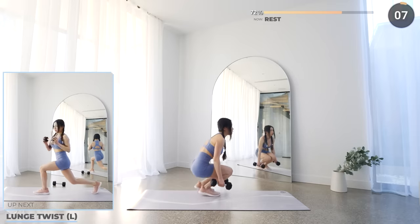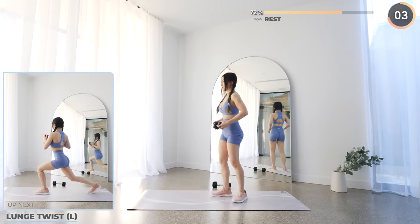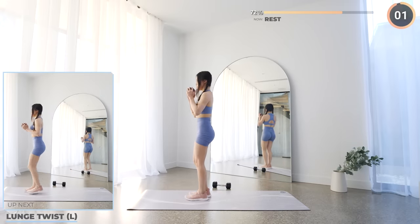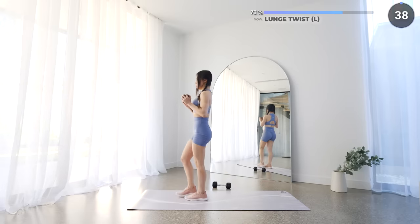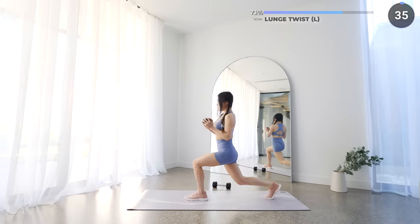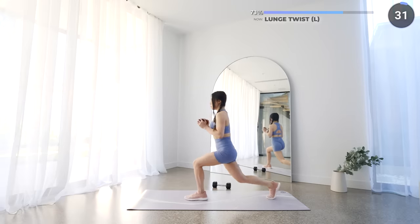Final exercise of the set — put one dumbbell aside and we've got lunge twist. With a firm grip of your dumbbell, lunge down deep and then engage that core as you do a twist. If you're not a fan of lunges, you can always do a squat instead.